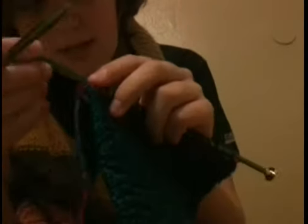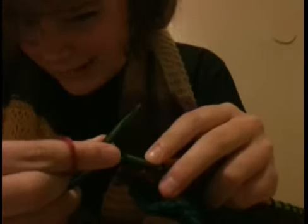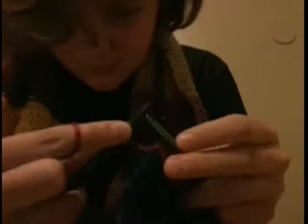Knit, knit, knit, knit. Just knit it like normal and get through those stitches. Then continue knitting.